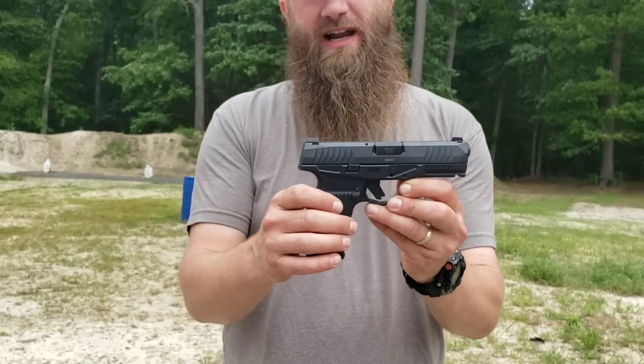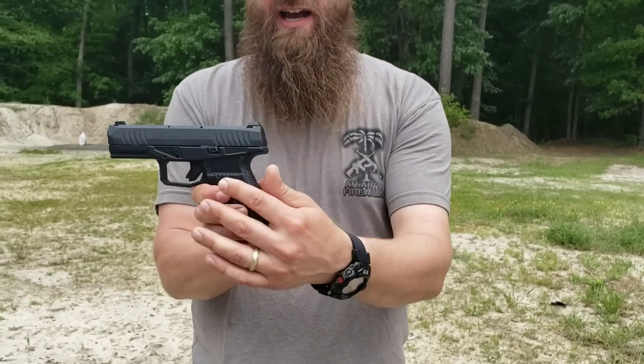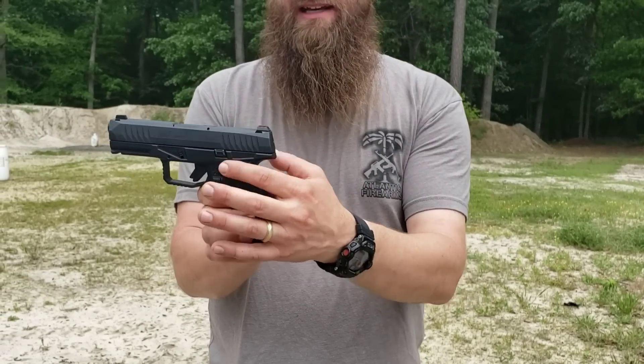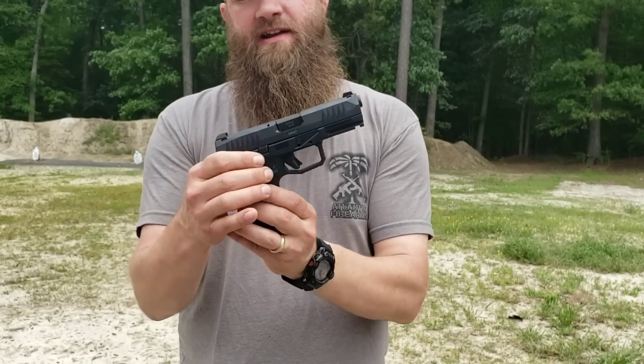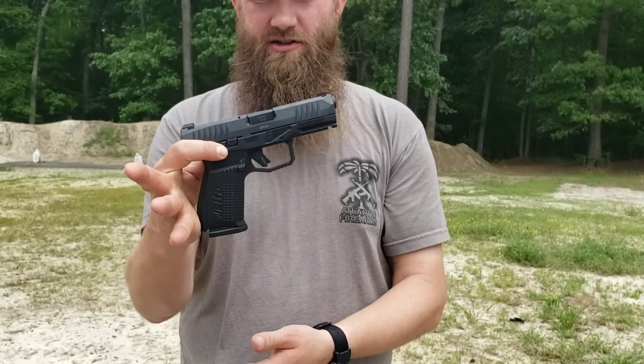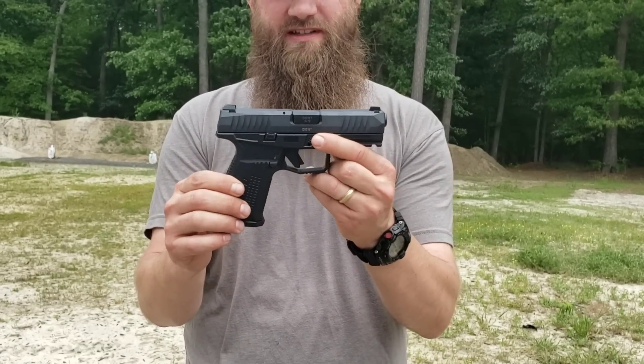The controls are ambidextrous. This has a slide release on both the right and left sides. The magazine release works on both the right and left side as well. It's completely ambidextrous — there's no need to switch anything from one side to the other.